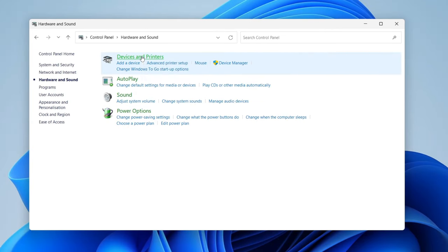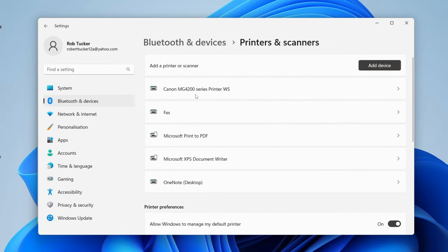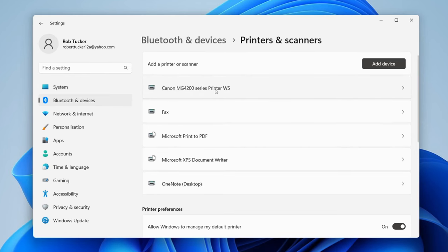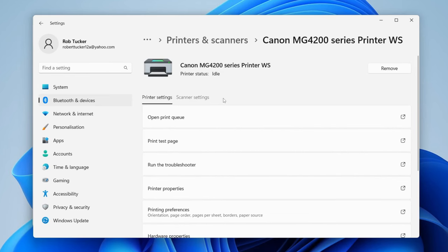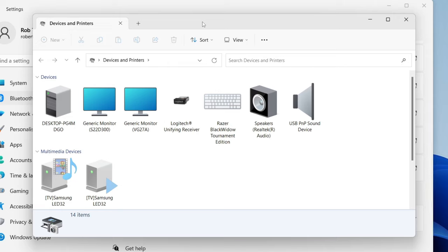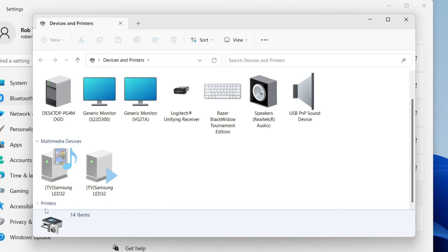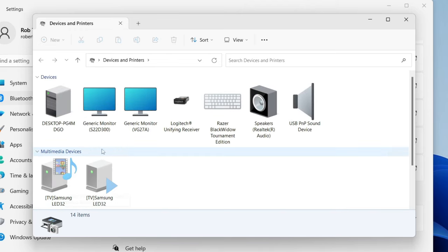Then tap on Devices and Printers. If you're using Windows 11, your Settings may open up instead — tap on Printers and Scanners, then tap on your printer. Scroll down until you see 'More devices and printer settings'. On older Windows versions you may already be on the Devices and Printers page — scroll down until you see the Printers section and expand it.